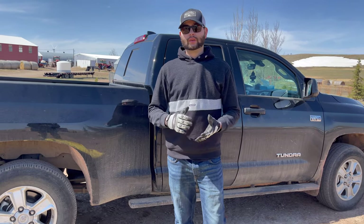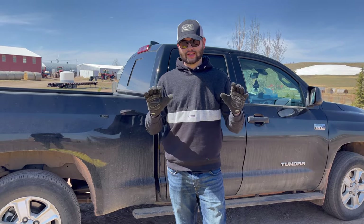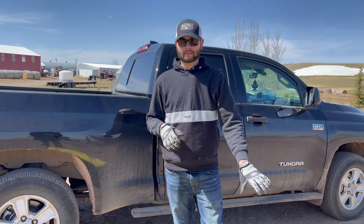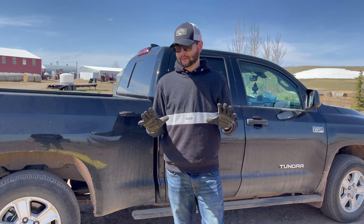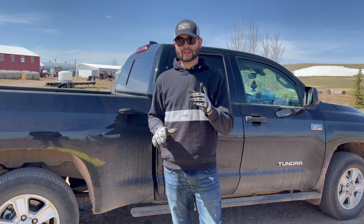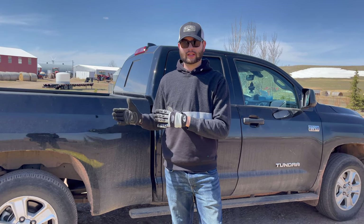We're going to be working with saws and drills today, so you want to protect your hands — I'd have some gloves, especially when working with wood so you don't get a splinter. We're also going to be cutting some bases off these tubes, so be careful. You'll also want some eye protection; we'll be using a table saw but you don't need one — I'll give you some alternatives later on.